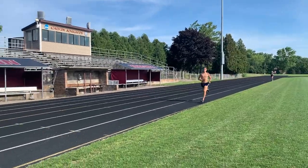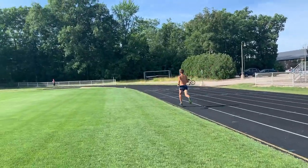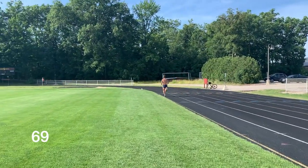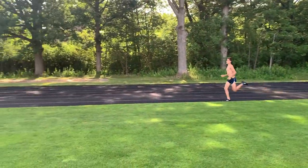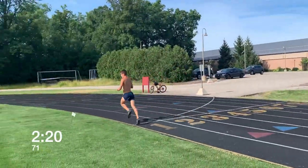Here he comes. Good job. Three more to go. Right on pace. Starting his third lap.